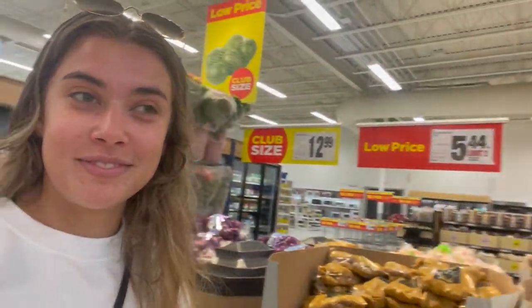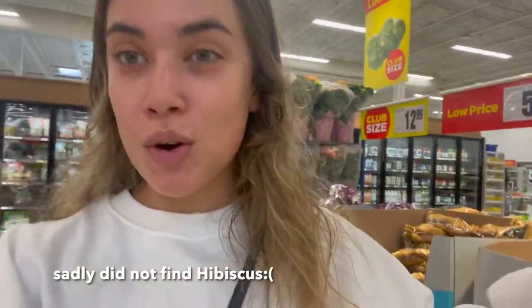Hello everybody, welcome to a new video! We're coming up to live with another cooking video. Today we are making tacos — hibiscus tacos, Jamaica, whatever you want to say. For those of you who don't know, you can make a meat substitute out of hibiscus which is really good, but we couldn't find any. So we're at Superstore on the hunt for hibiscus. We have pineapple and coleslaw, and we're making tacos — we'll see what kind once we find ingredients.